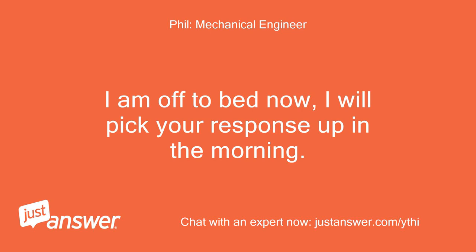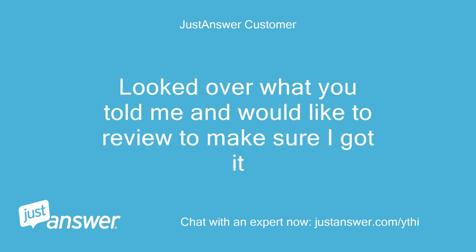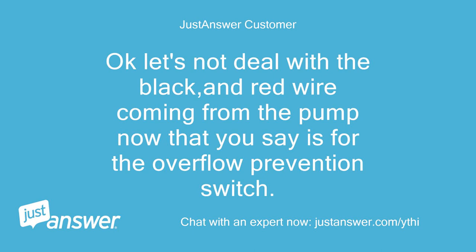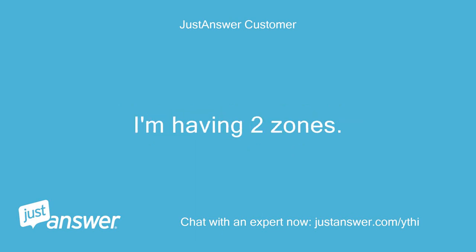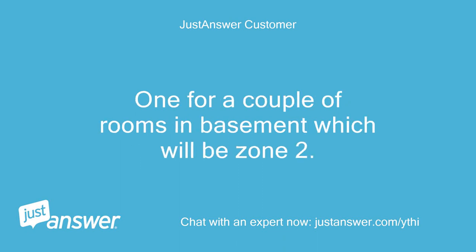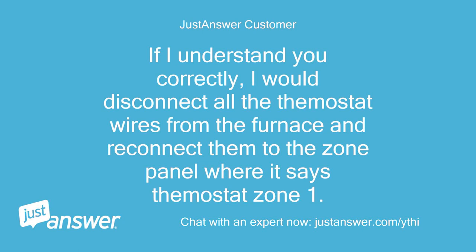I am off to bed now, I will pick your response up in the morning. Off work now — looked over what you told me, would like to review to make sure I got it. Let's not deal with the black and red wire coming from the pump now that you say is for the overflow prevention switch — let's unhook them and deal with that last. I'm having two zones: one for my main level which will be zone 1, one for a couple of rooms in basement which will be zone 2. The thermostat for the main level is what is connected to the furnace now. If I understand you correctly, I would disconnect all the thermostat wires from the furnace and reconnect them to the zone panel where it says Thermostat Zone 1. Is that correct?